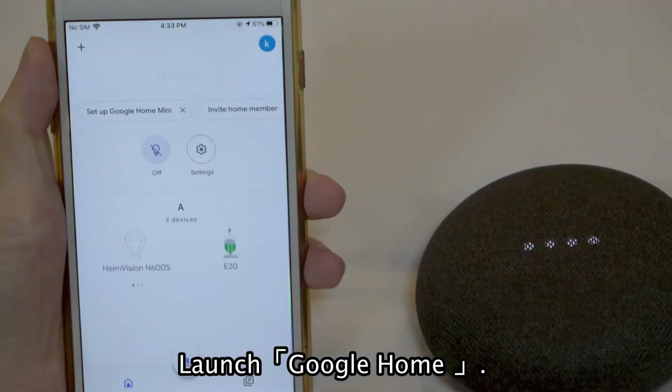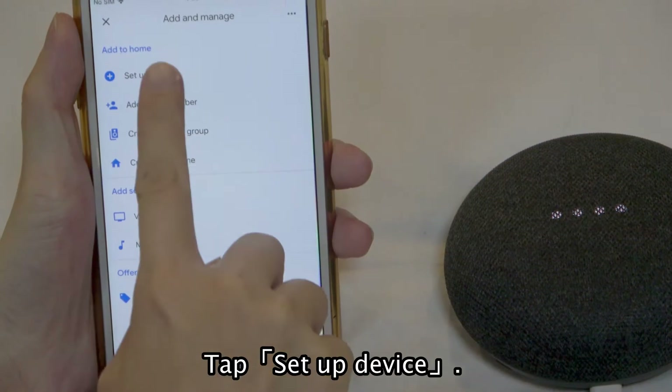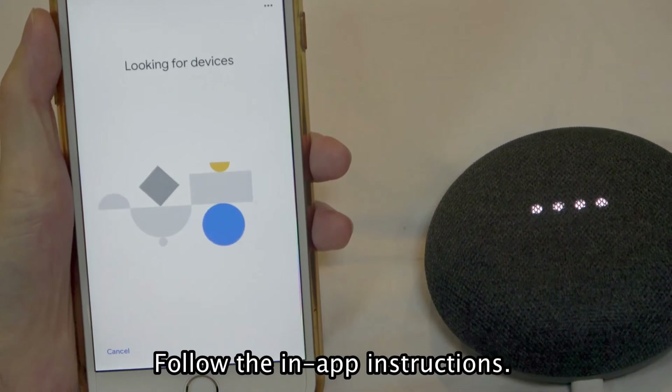Launch Google Home. Tap this icon. Tap Setup Device. Tap Setup New Devices. Follow the in-app instructions.